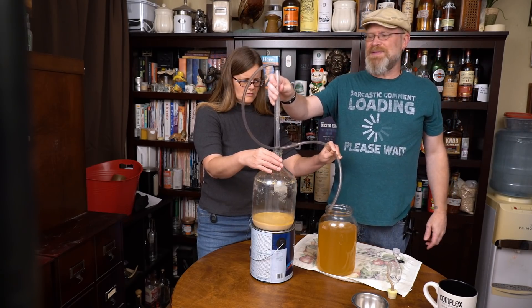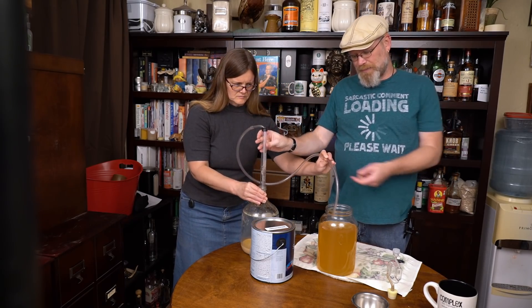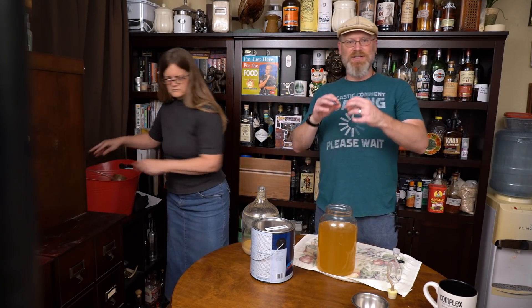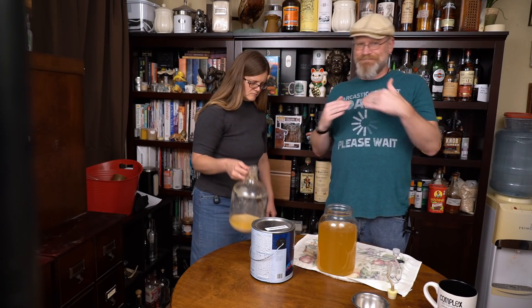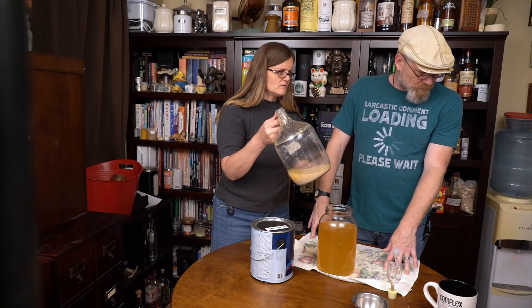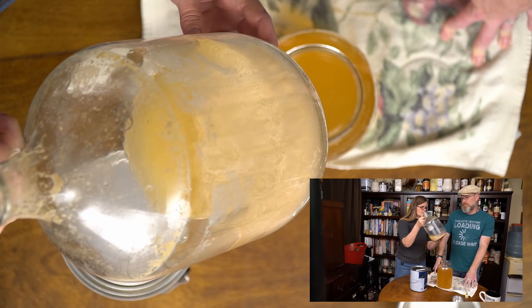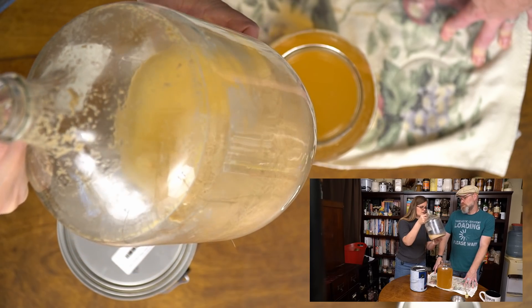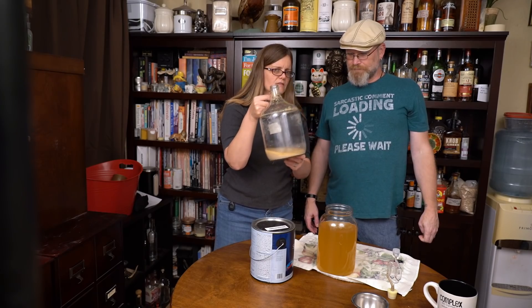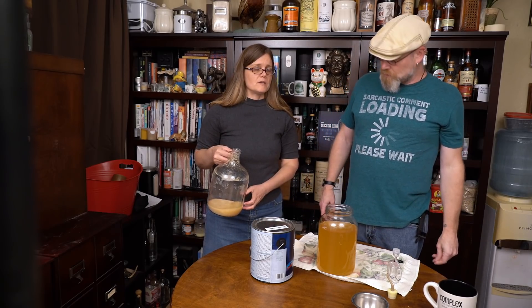We wasted a little bit — it happens every single time. You just kind of get used to it. This is the downside to making one gallon batches: the wastage relatively is larger because you're not getting as much out. Camera B shows you how thick and sludgy this was — super thick, probably an inch at the bottom. That is why we racked it first. But now that we've got all that sediment separated from it, we're going to degas it and we're going to take a hydrometer reading.